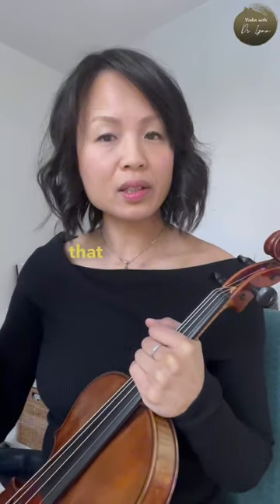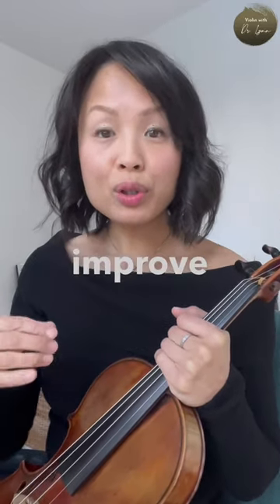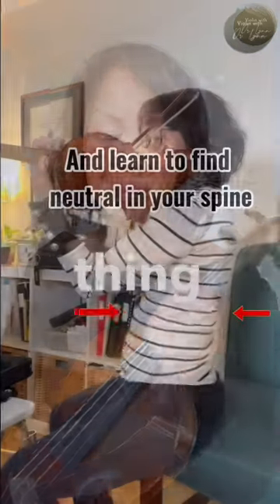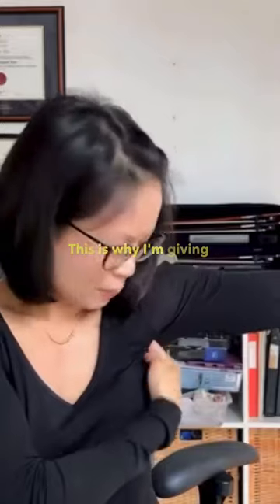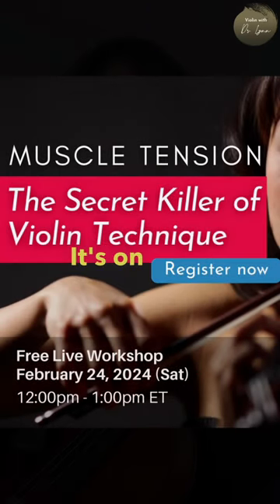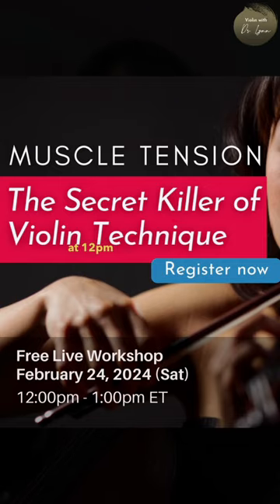That common theme can actually be easily addressed if we take the time to look at it. We can improve technique just by addressing one very global thing in our playing. This is why I'm giving a free workshop called 'Muscle Tension: The Secret Killer of Violin Technique,' on Saturday, February 24th, 2024, at 12 p.m. Eastern Standard Time.